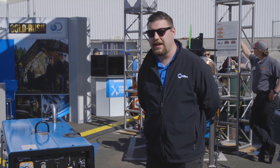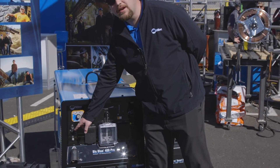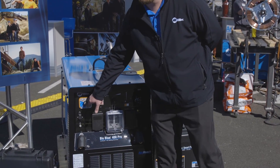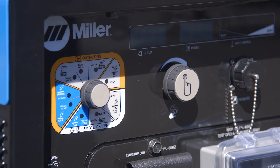We've taken the opportunity to redesign our front panel to make it extremely user friendly. We now have USB programmability to upgrade software and run custom programs in the field. We also have a new LED process selection switch which allows you to easily connect and disconnect accessories, and it will automatically bind based on the process you're running.